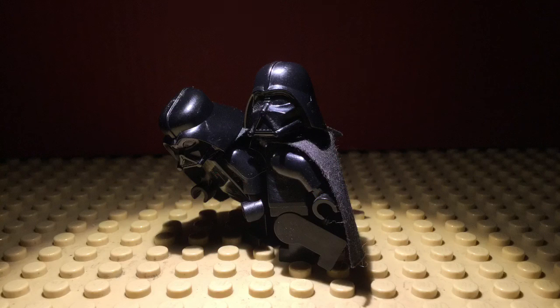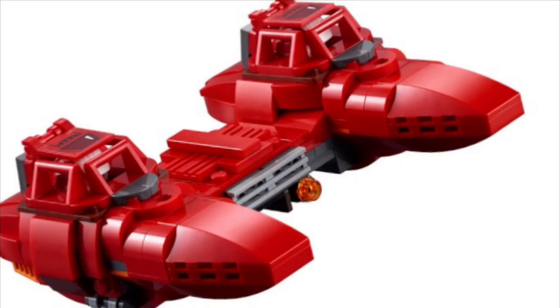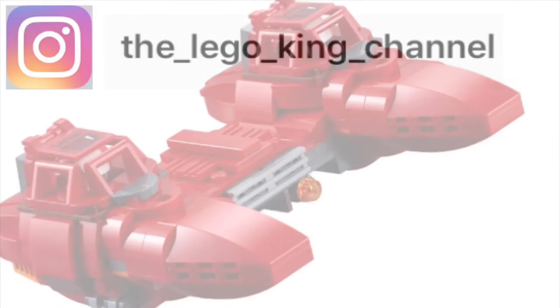Anyways, it does look like the set will be coming out October 1st, so maybe you guys can go pick that up. I think it will be coming out earlier for VIP members, but obviously I'm not one. If you guys like this video, give it a like and maybe subscribe if you want. Comment down below what your favorite part of this video was, and I will see you next time on the Lego King Channel. Bye!